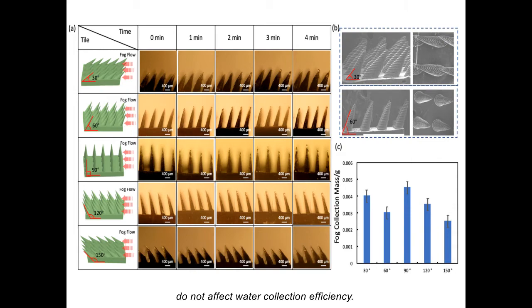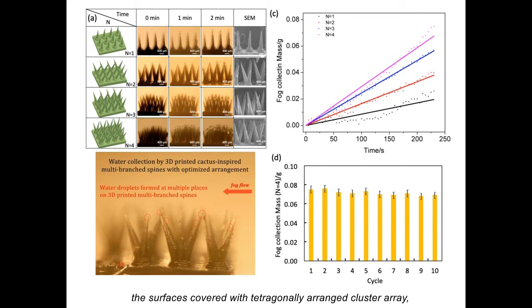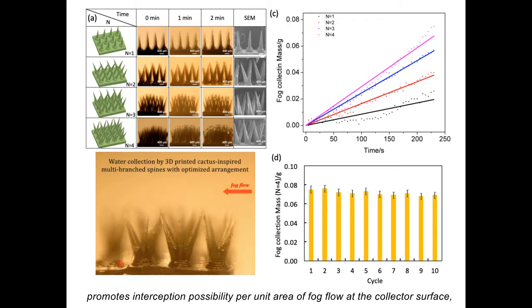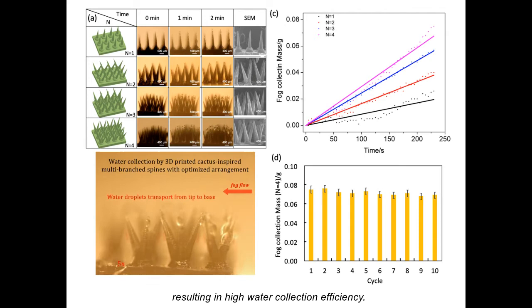Benefited from the ISA3DP process, the surface is covered with tetragonally arranged cluster arrays, which had a different number of spinous branches, were designed and fabricated. The cluster array with multiple branched spines promotes interception possibility per unit area of fog flow at the collector surface, resulting in high water collection efficiency.